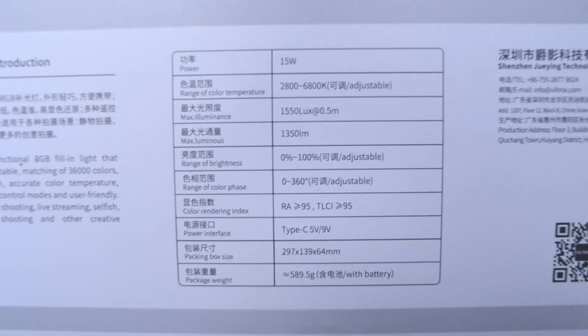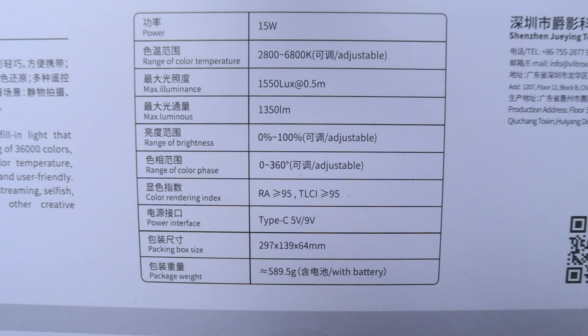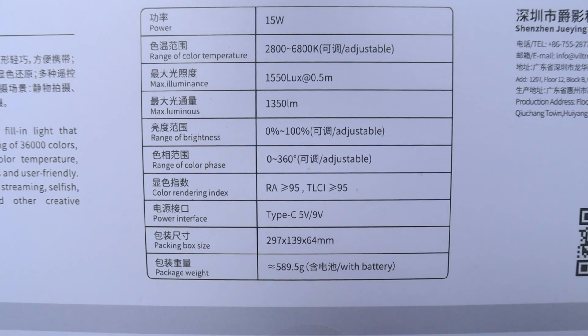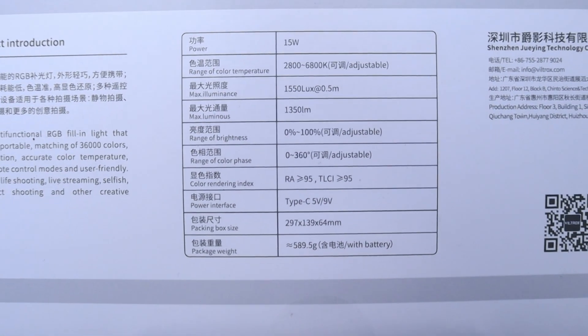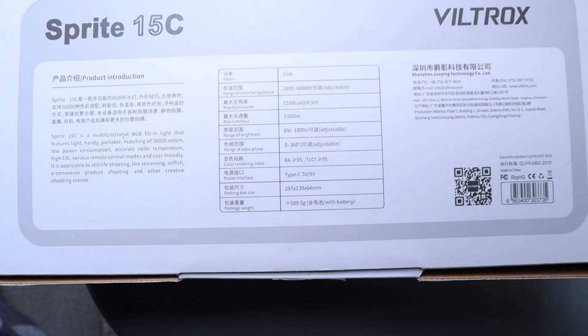We've got a colour rendering index of RA95 and TLCI95 — I don't know what that means, please explain, I'd love to know. Power interface is Type-C, 5 volt and 9 volt.